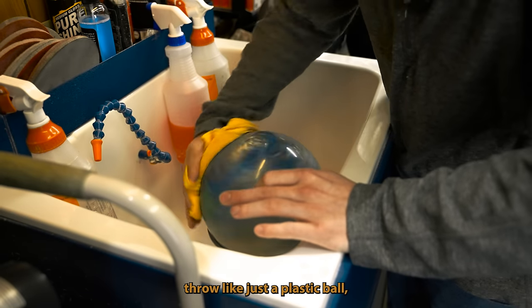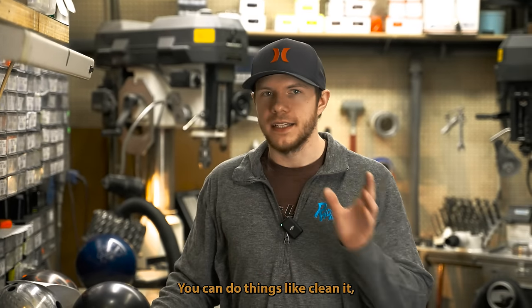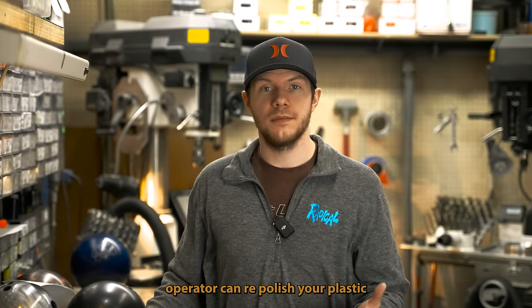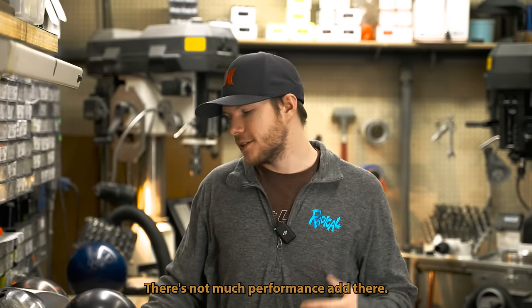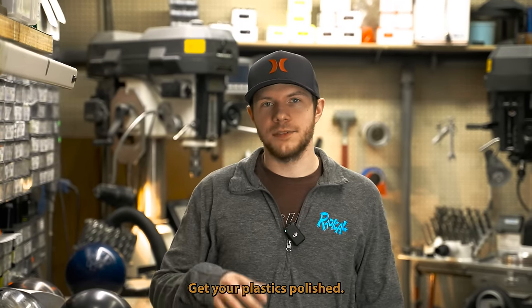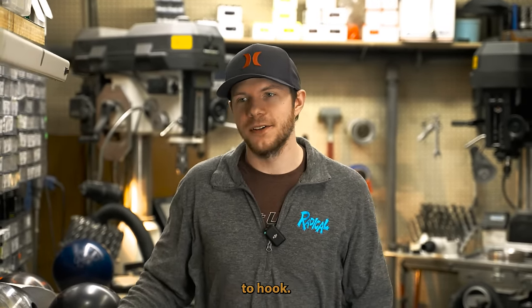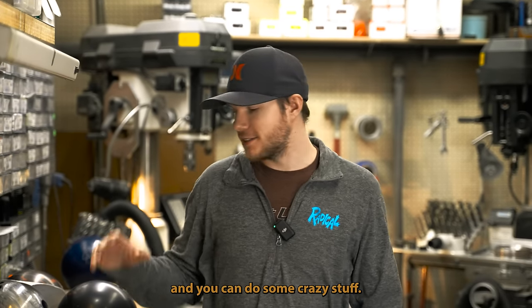If you throw just a plastic ball and you're a novice bowler, you can clean it, but your pro shop operator can also repolish your plastic just to make it pretty again. For the more advanced bowler, get your plastics polished so they actually go straight. We definitely don't want plastics to hook most of the time, unless you're very skilled and can do some crazy stuff.